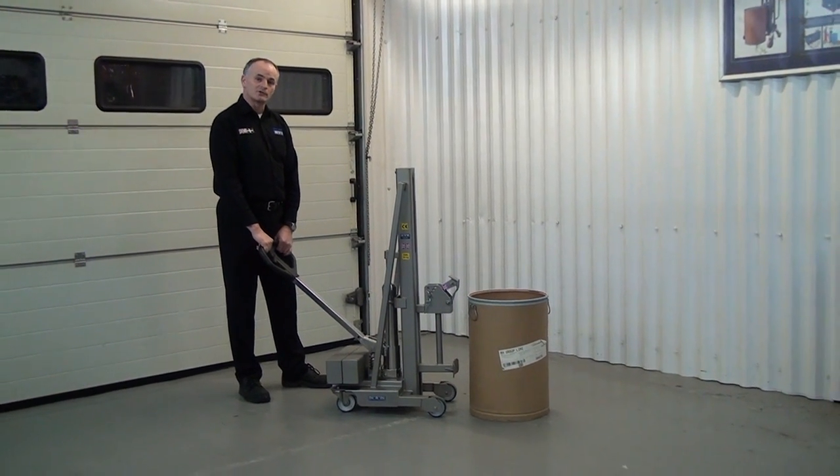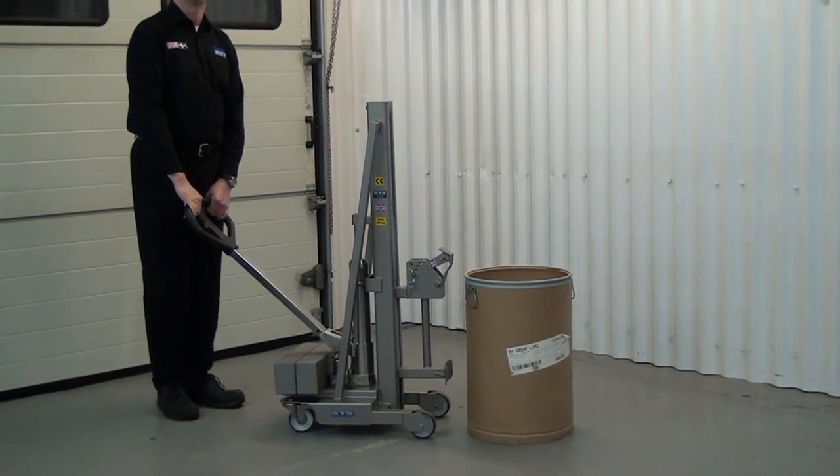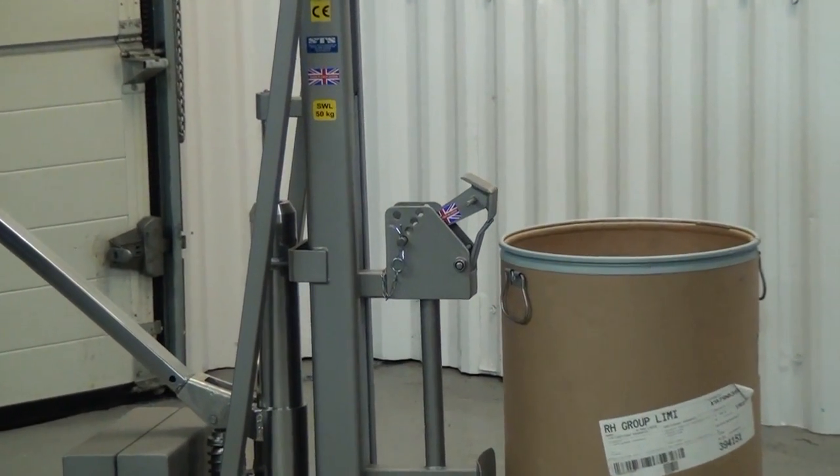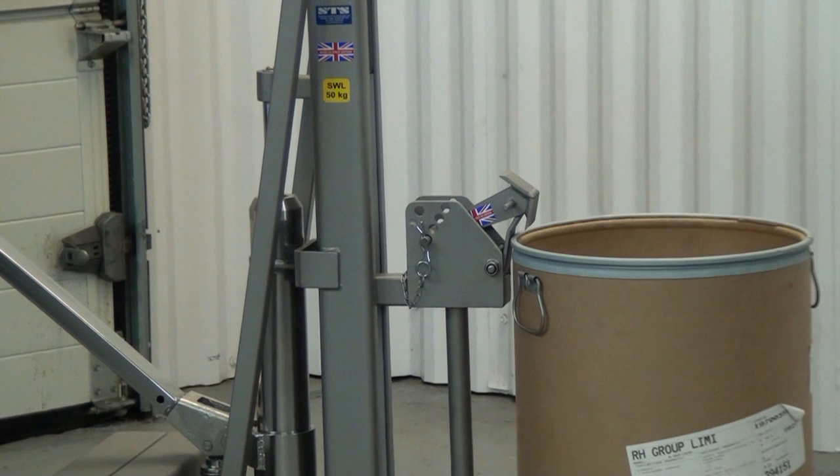If we zoom in now close to the drum, we then wheel the unit forward, right into the middle part of the drum.